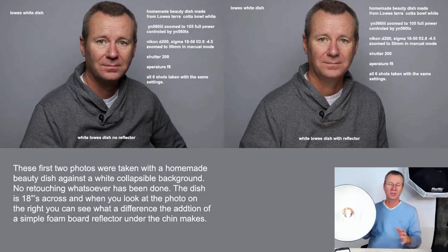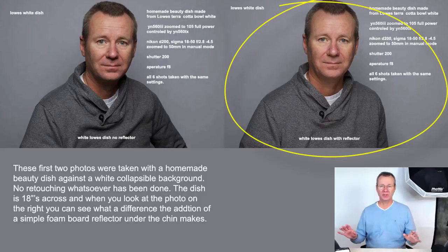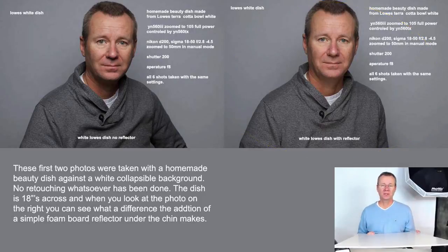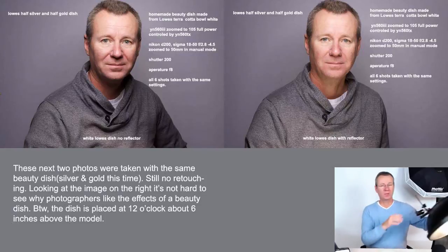In the first image, I shot with the beauty dish set directly overhead, maybe 12 inches above my head and about two feet in front of me. In the second image, everything was the same except I placed a foam core board under the chin. It's amazing what you can do with one light — the light from that beauty dish bounces up and fills the shadows under your chin. That's what you get from the 18-inch DIY white beauty dish.